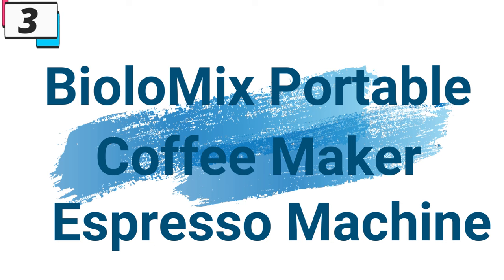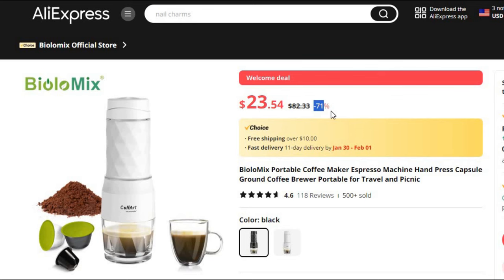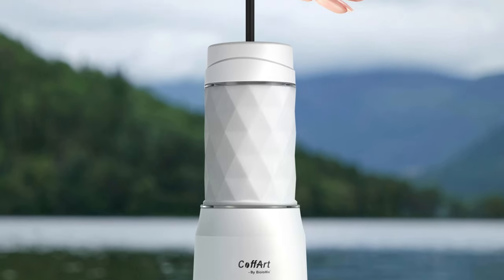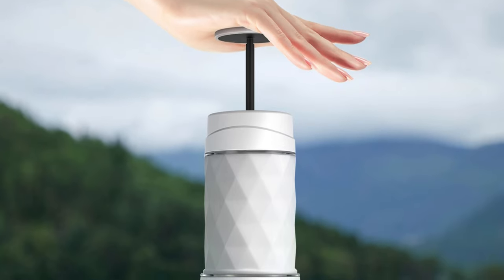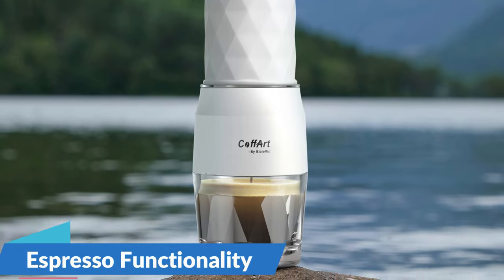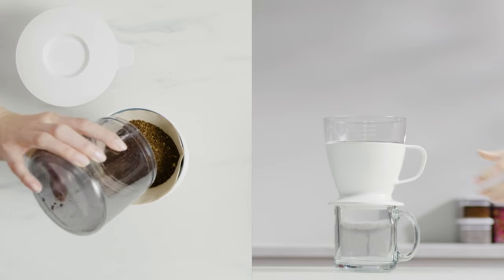Number 3: Biolomix Portable Coffee Maker Espresso Machine. This coffee maker is here with 71% price off — now you can get it at around $23. The Biolomix Portable Coffee Maker is not just a coffee accessory; it's a statement of uncompromising quality and dedication to the art of brewing espresso. With its CE certification, compact design, and capacity for creating intimate coffee moments, this espresso machine is set to become an indispensable part of the modern adventurer's toolkit. Embrace the freedom to enjoy a premium espresso anytime, anywhere, because exceptional coffee knows no boundaries.